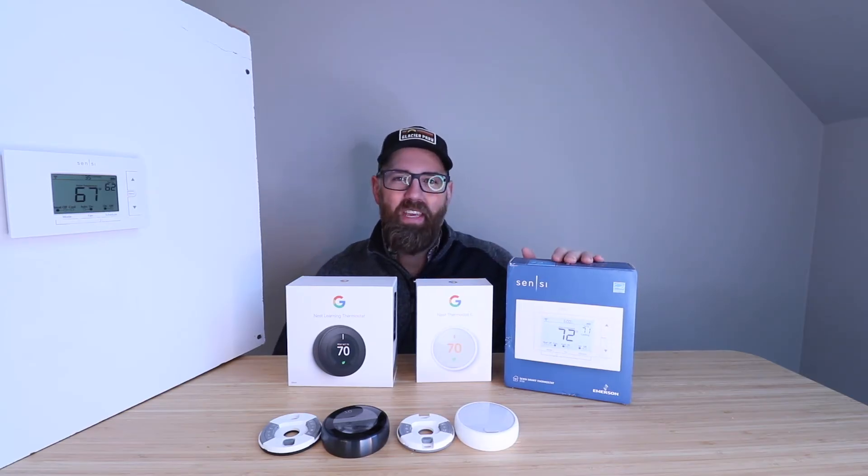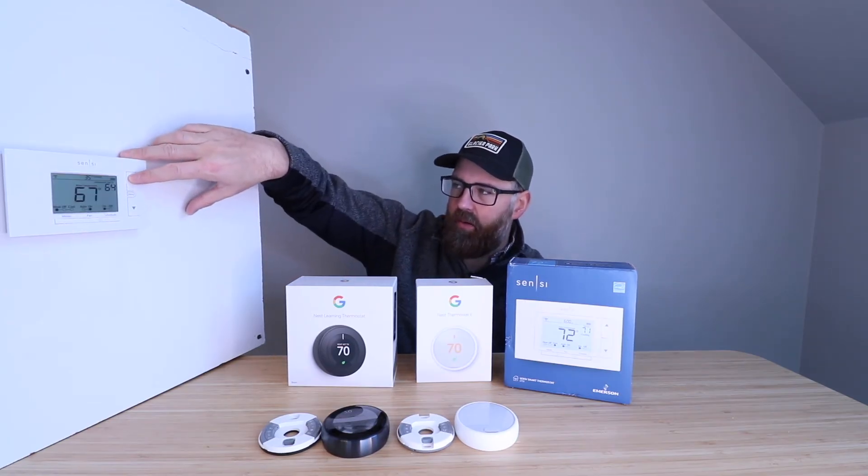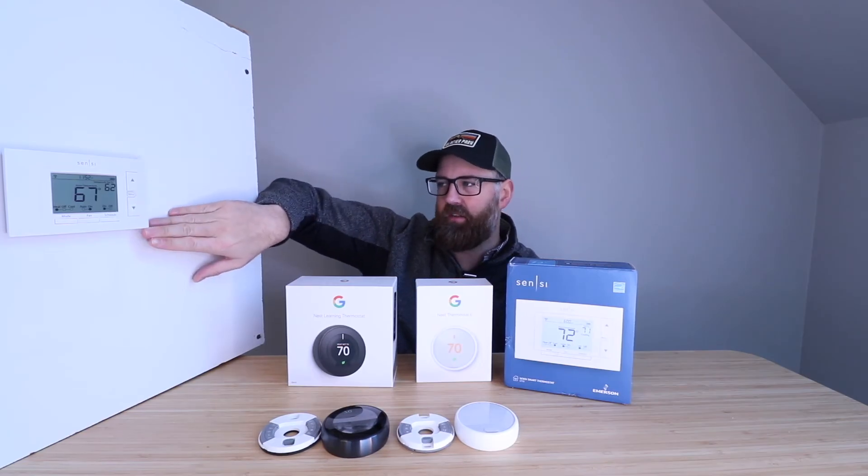The last one is the Emerson Sensei ST55 smart thermostat. This has been around for a while and it's a very bare-bones thermostat — you can just tap up or down to change the temperature. The screen is kind of like a calculator: no graphics, no colors. It does take two double-A batteries. It also does require a common wire if you've got a heat-only system, an air-conditioning-only system, or a heat pump. However, if you're using a traditional furnace and air conditioner setup with a gas-fired furnace, this is going to work just fine without a common wire.